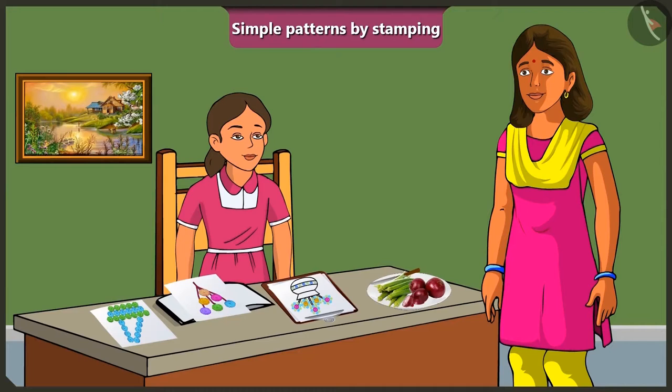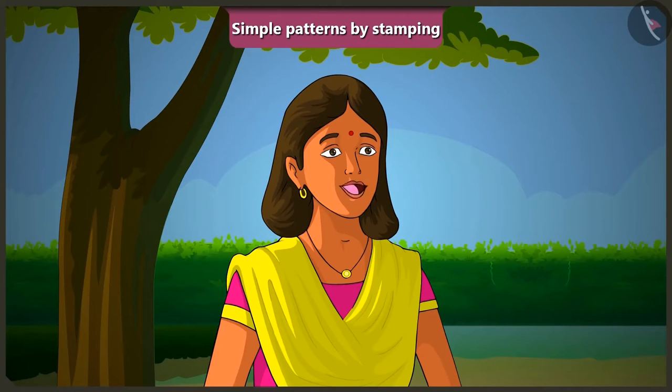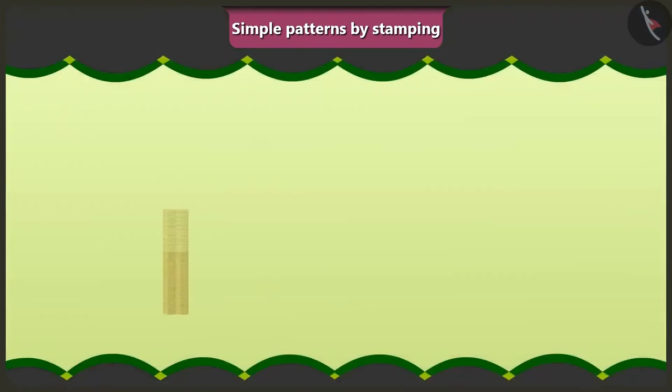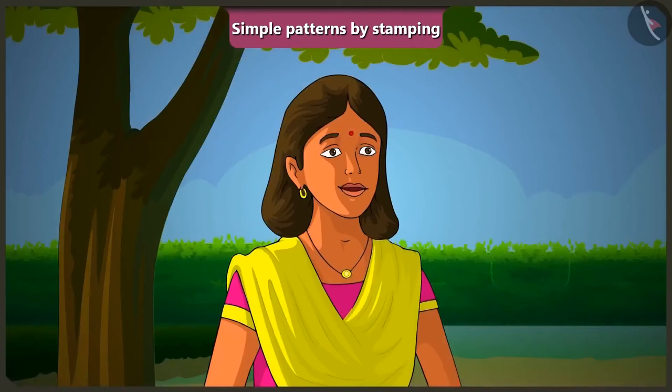Mummy encourages Vinny to go ahead and make a simple pattern of her favourite object in her drawing notebook using stamps. Today's video showed interesting examples of how to use objects from your surroundings to create patterns by stamping. In the next video, we will talk about the days of the week.